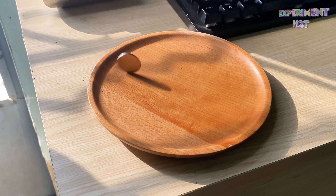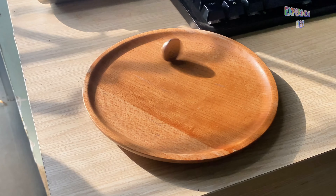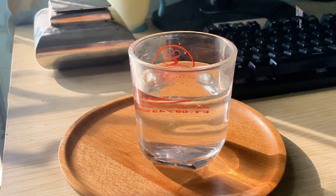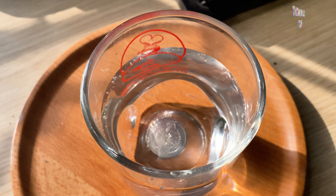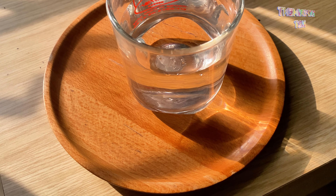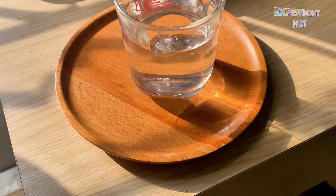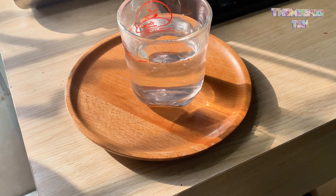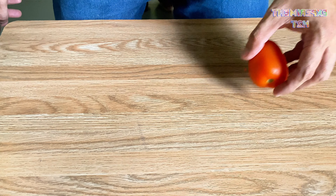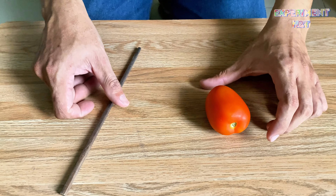Have a great day — how are you feeling today? I'm going to be filming some experiments at my house today, and you're all invited to watch. This experiment is called the invisible coin. I put a glass of water on a coin, and when I look through the water I can't see the coin anymore. This is called refraction.